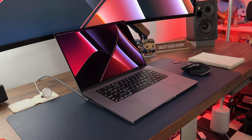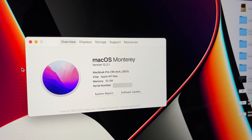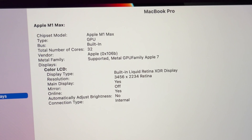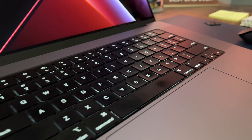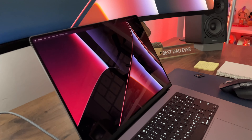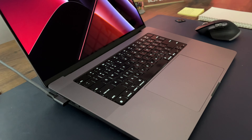It is the M1 Max, 32 gigs of RAM, 10-core CPU, 32-core GPU, and a one-terabyte hard drive. I cannot wait to edit this video on it, edit other videos, code on it, and do everything that I do every day on this device for years to come, because this thing is going to last me a very, very long time.